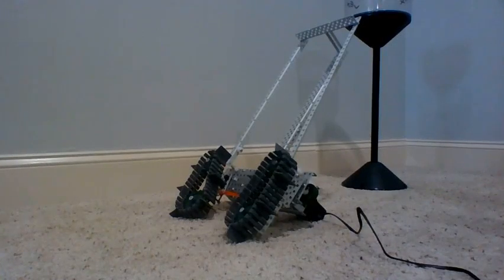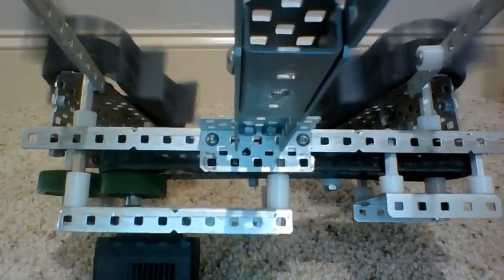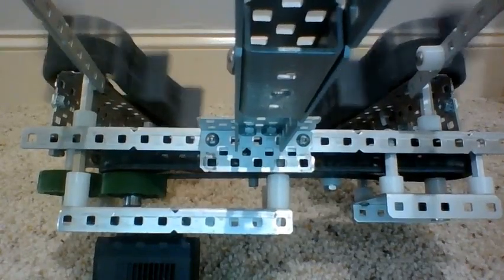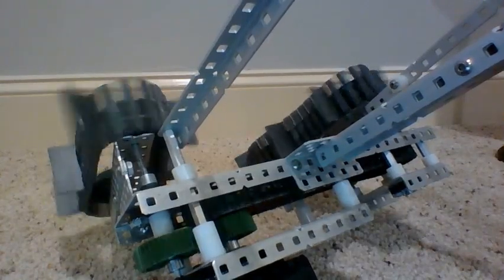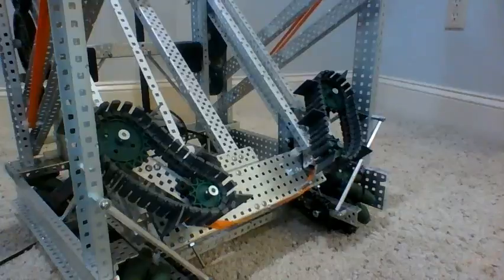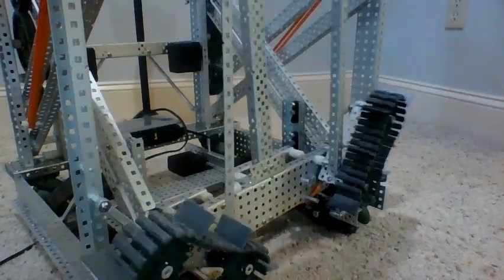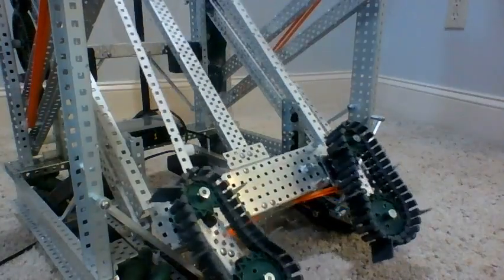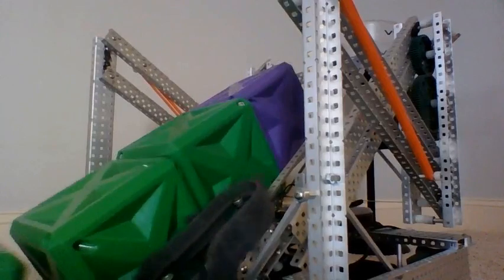Hey, this is Josh from the Vexborn, and this is a single motor fold-out intake. It uses two sprockets and two gears to spin each side in the opposite direction. Each side folds out passively at the beginning of the match. Even one motor has the power to easily pick up four cubes.